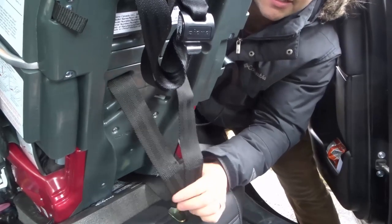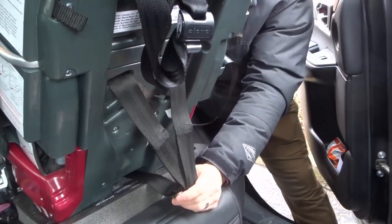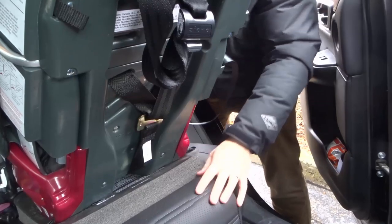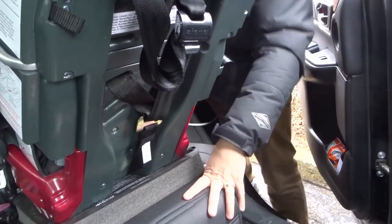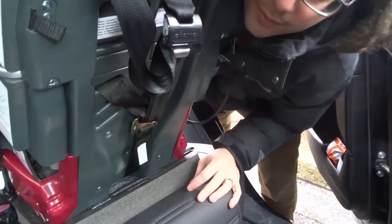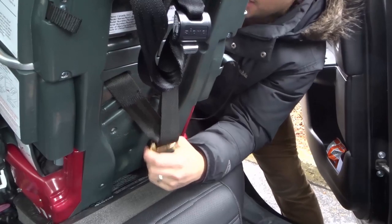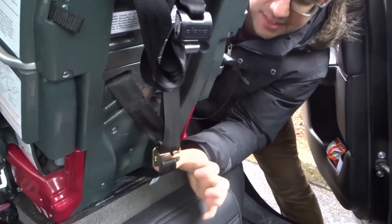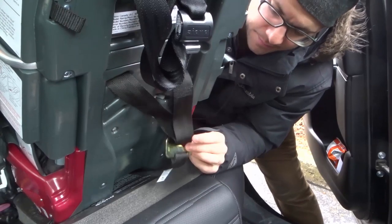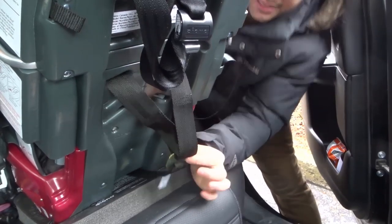As you can see, I'm pulling on the straps here on the back of the Diono Radian RXT. I just want to make sure I'm saying the name right — yes, Radian RXT, correct. Just want to make sure I'm not giving you any misinformation. So as you can see, I'm pulling on the front of the straps and the back, and this little hook is what holds them in place. You hook them in there and they actually get double hooked in there.